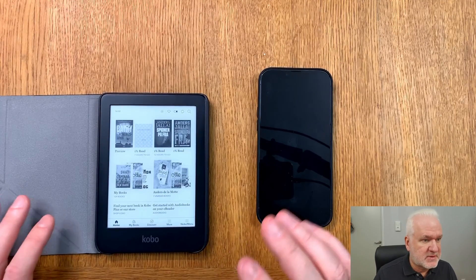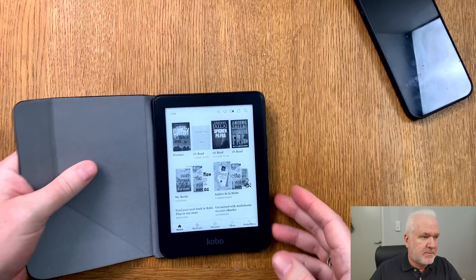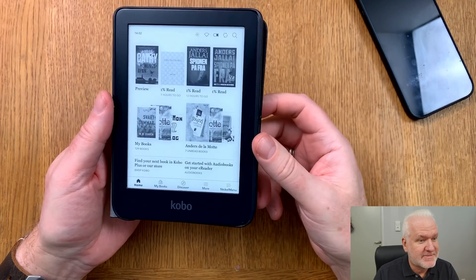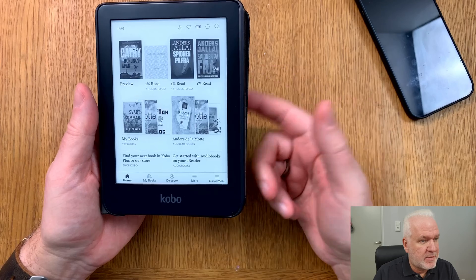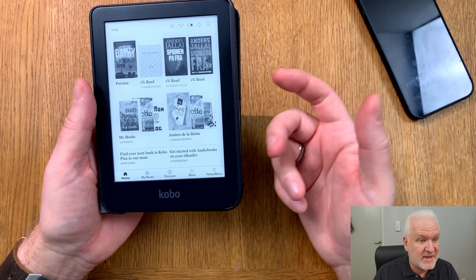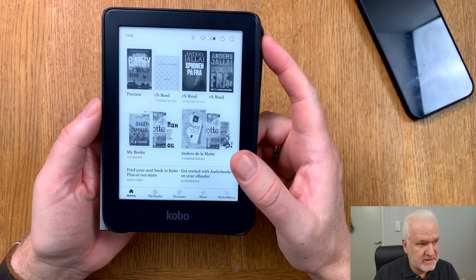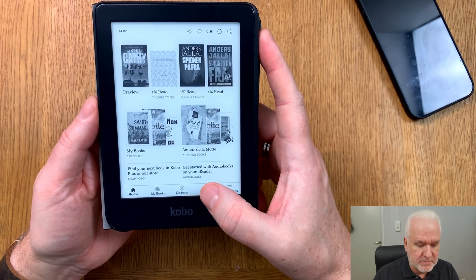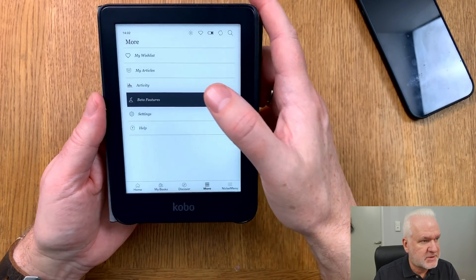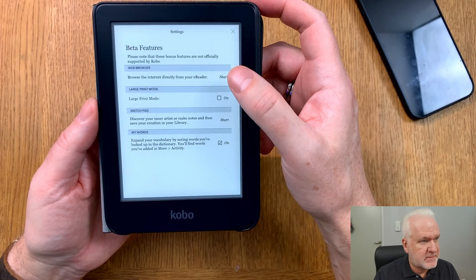To see your unique key, you need to use the built-in web browser on your Kobo e-reader. Your Kindle ebook reader has a web browser too, but in this video we will use a Kobo — the process is the same on a Kindle. On a Kobo, you go to the button called 'More.'